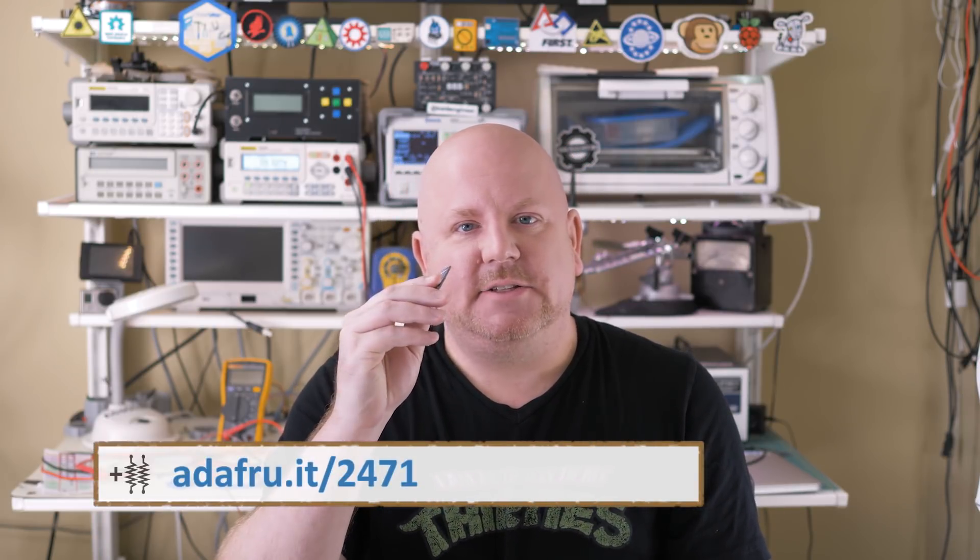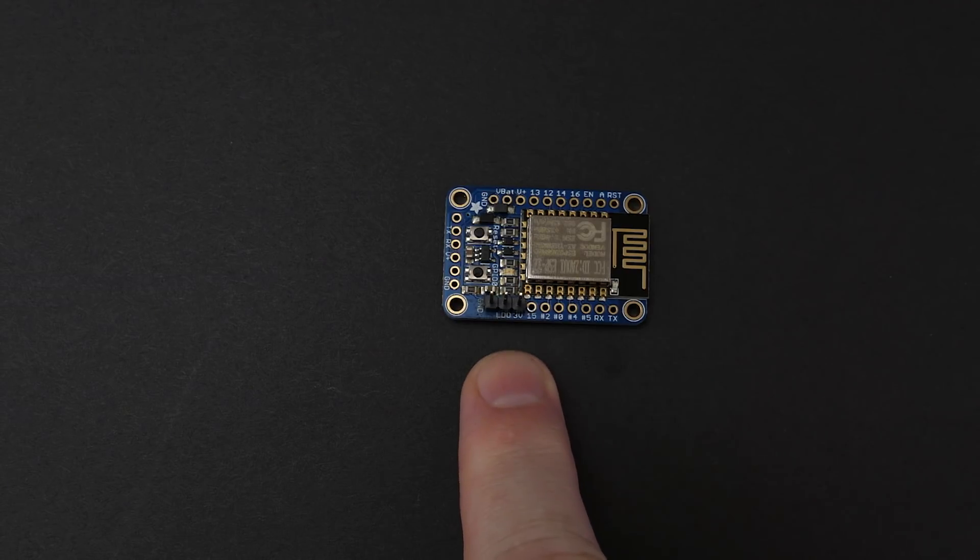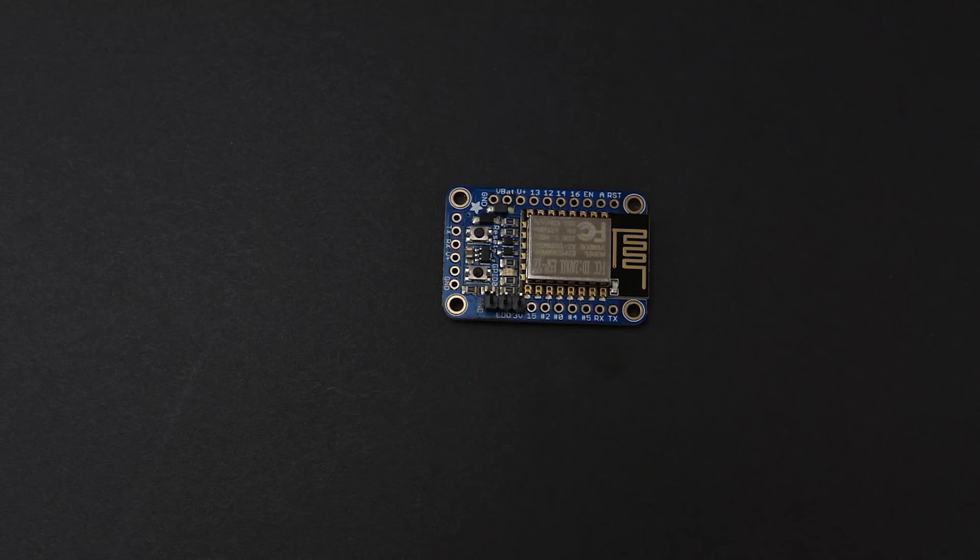I have a secret, but don't tell the comments section, okay? The board I'm using is a Huzzah 8266 breakout from Adafruit. And guess what? It has a voltage regulator built in — it's right there next to the 3.3-volt pin marked LDO. So yeah, it is very easy to use this board with 5 volts. I just didn't have anything else in the lab that ran on 3.3 volts, so that's why I used this one. Thanks again for watching.